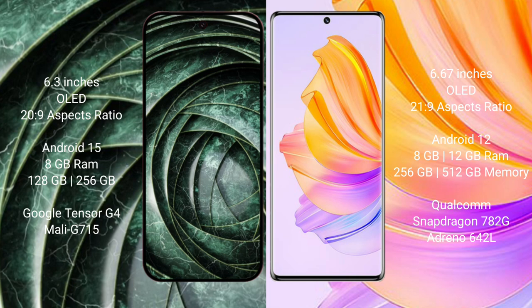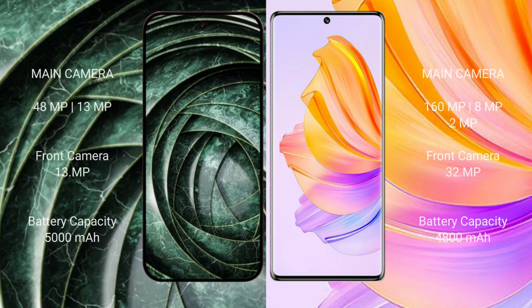The Honor 80 comes with 8GB or 12GB RAM and 256GB internal storage, powered by a Qualcomm Snapdragon 782G processor with Adreno 642L GPU. The Google Pixel 9A has a dual rear camera setup: 48 megapixels plus 13 megapixels, and a 13-megapixel front camera.